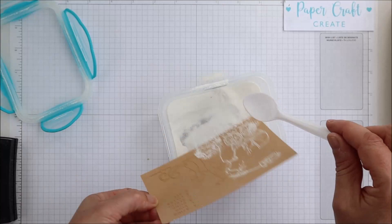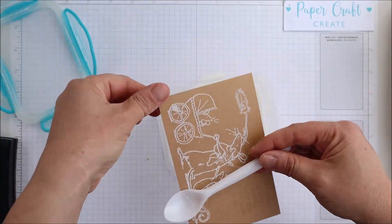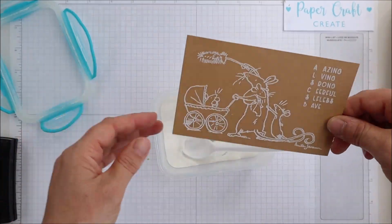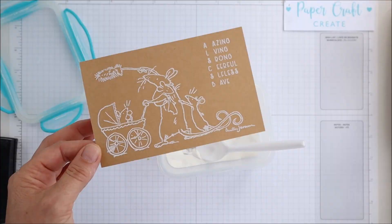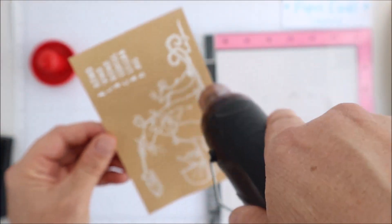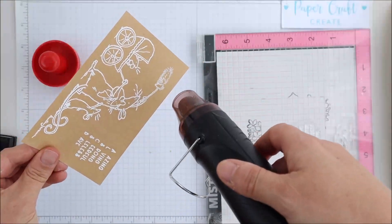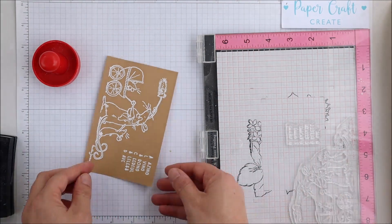If you haven't used heat embossing in your projects before and would like to give it a go, it can be quite daunting, but just a few little tips that always help with getting a nice crisp image — particularly when using white on a darker colour, because every little bit shows up — is to use a static powder of some sort, or even a baby powder, just to wipe over the top. Also, avoid fingerprints, as any fingerprint on the cardstock will definitely not help.